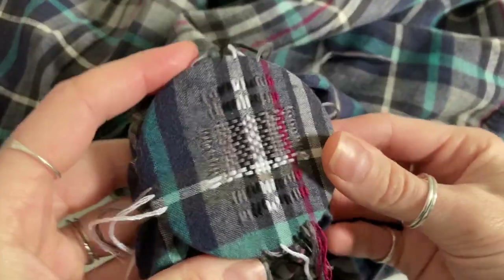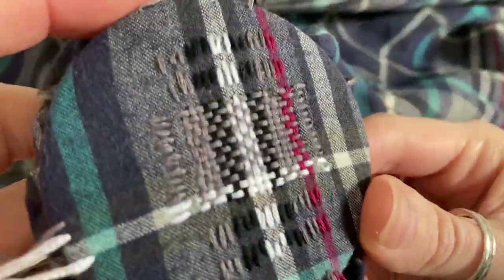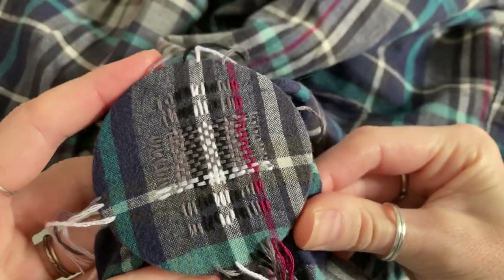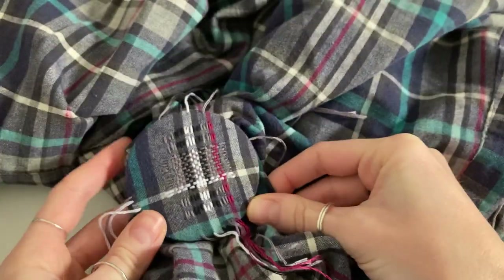That's the darn finished — I've just got to the top there and I think it looks pretty good. It's not invisible but it's got a nice effect where I've used similar colours to the check pattern.